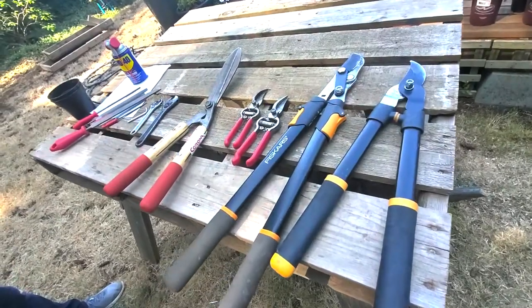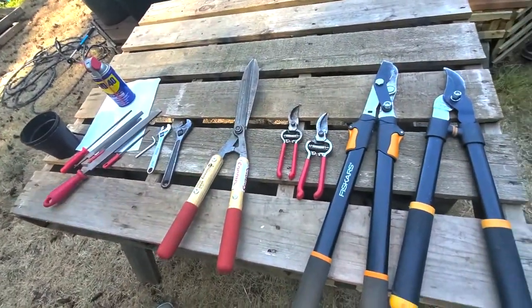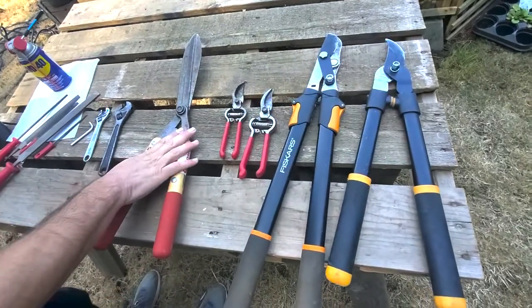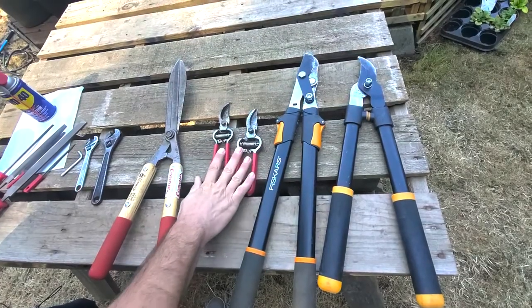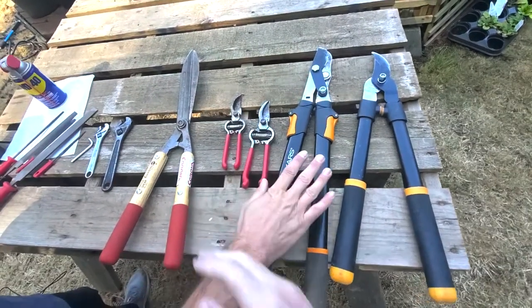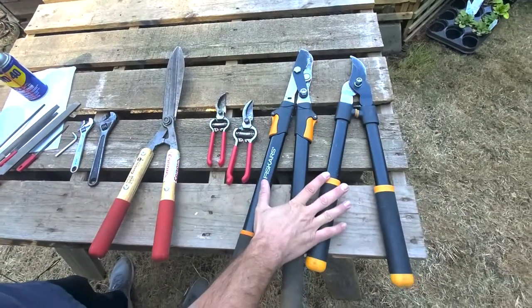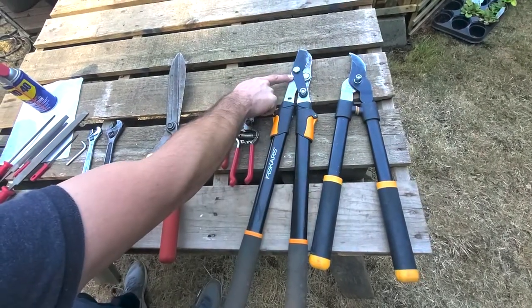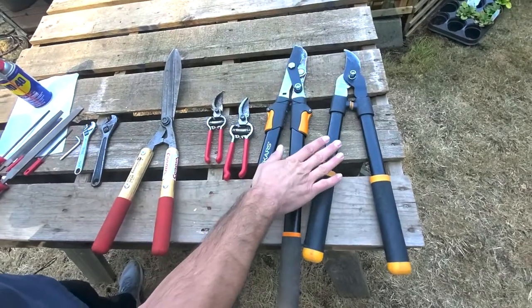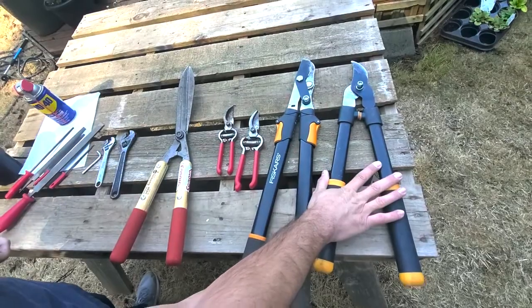So with that, let's get to sharpening our hand tools. Here is our little makeshift workbench. Here are our pruning tools. We've got some manual head shears — two sizes, a smaller and a larger — and Corona Classic Cut hand pruners, two sizes as well. Then we've got two loppers: one is a larger compound-type cutting lopper with telescoping handles, and the other is a fixed-handle lopper that is nice to get into tight spaces to make those cuts.